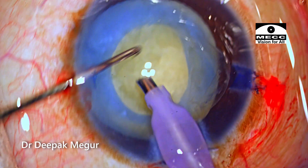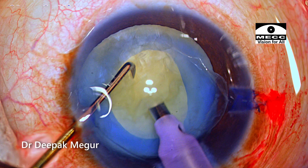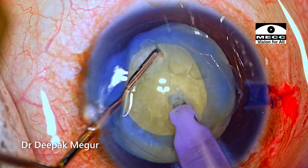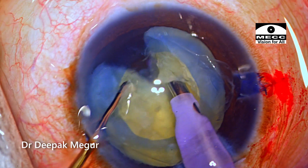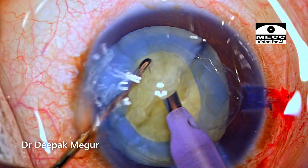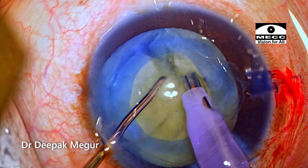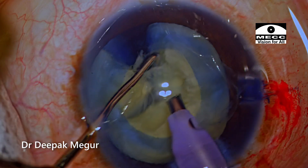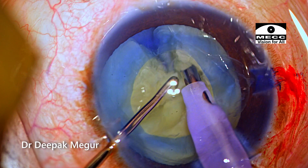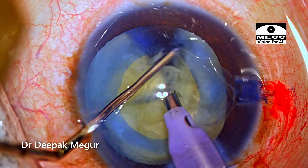This patient's nucleus is not very dense — it's probably the most ideal density nucleus to chop. The left hand, that is my chopper, is going down beneath, nearer the posterior plate. And when I reach there, the amount of energy required is extremely less — it just separates with the minutest of touch. Keep an eye on the chopper, whether it is touching the rhexis margin throughout the procedure.